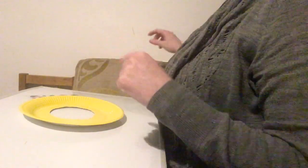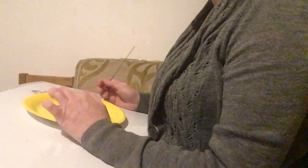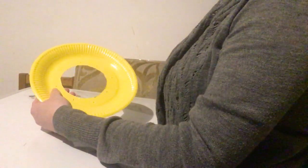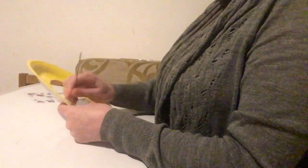Now we need to make eight holes, so get an adult to help you. Make eight holes, all the way round — one, two, three, four, five, six, seven, eight. Make sure you count them. Now I'm just going to make the holes slightly bigger since I don't have a hole punch.